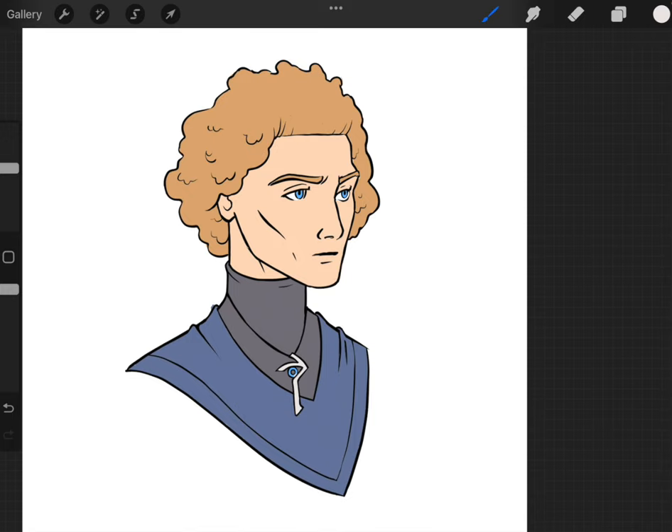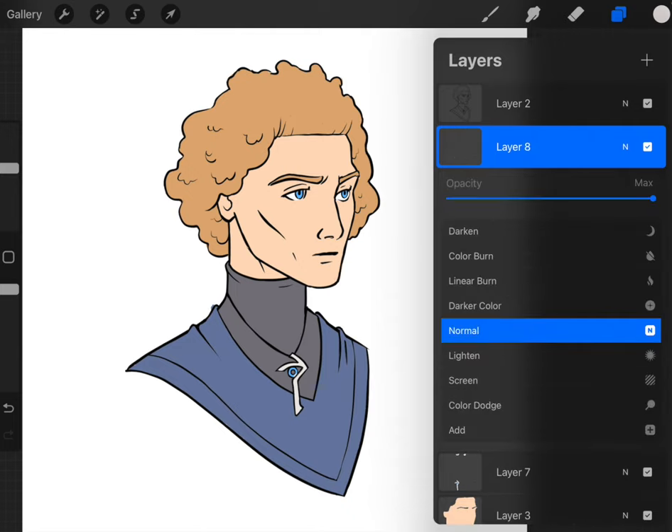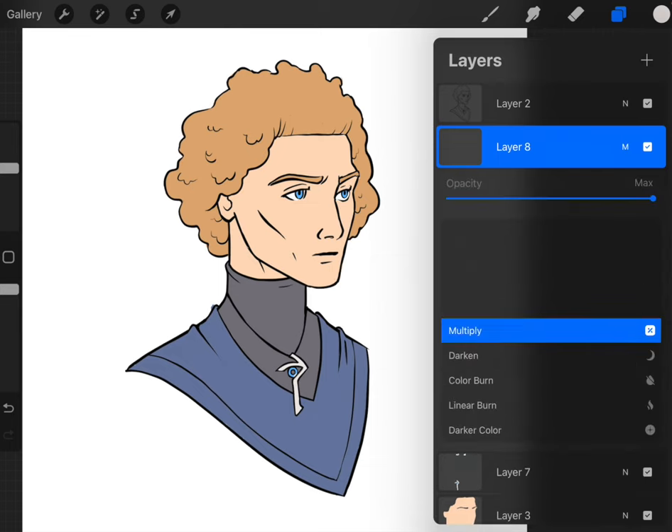The next step is to add in our shadows. To do that, create a new layer on top of everything, click the N and change this layer to Multiply — making sure it says M here — and then also lower the opacity to somewhere between 25 and 30 percent.